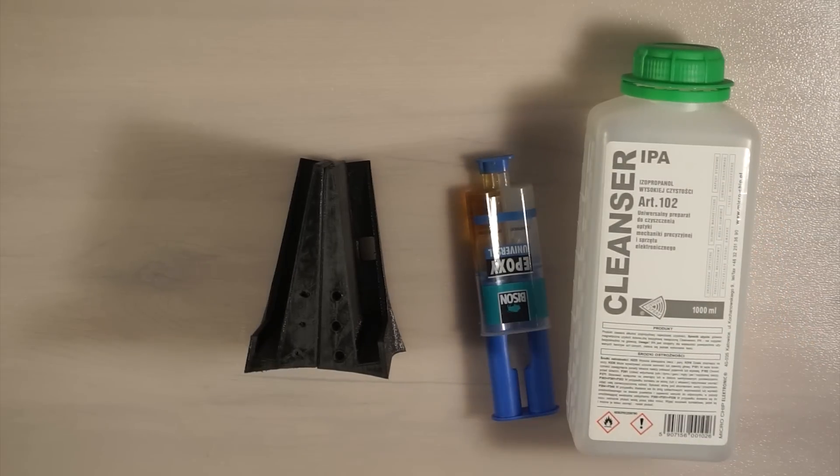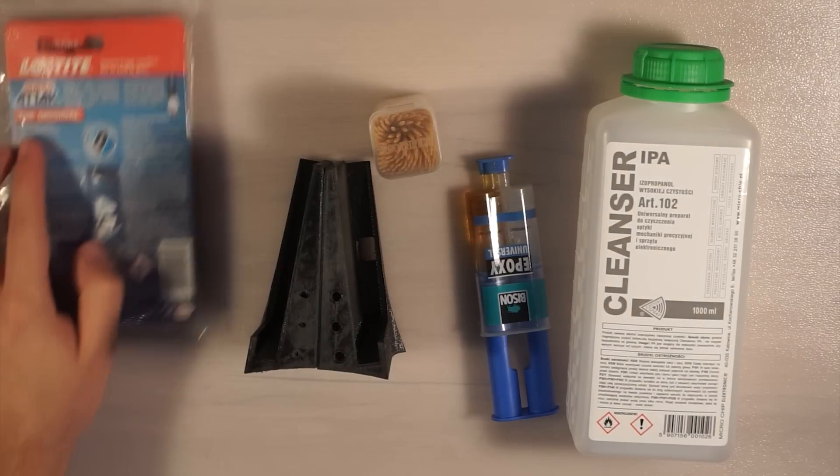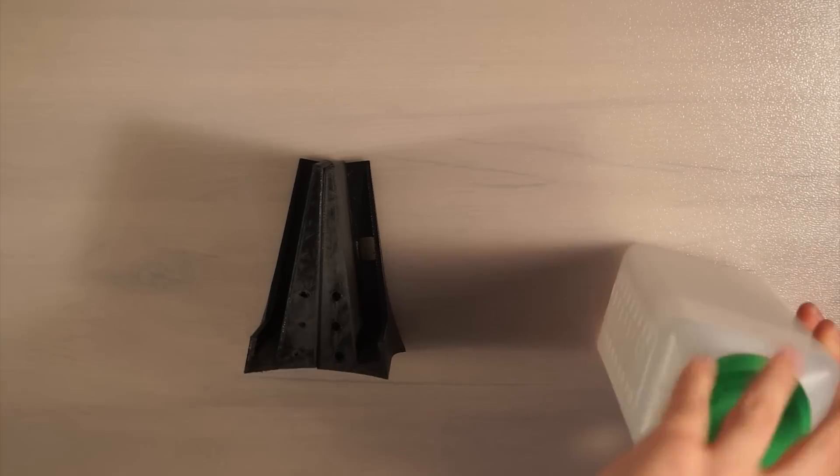To glue the parts together I use 2-component epoxy and fast drying super glue. Masking tape could also come in handy for holding the parts firmly together.